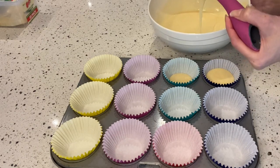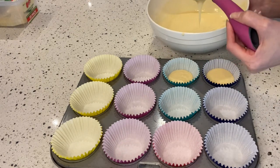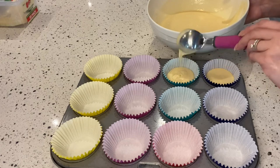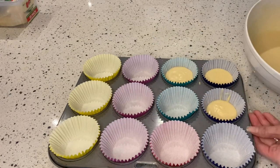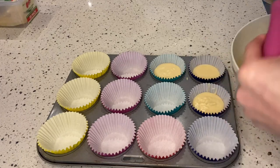As you can see, I didn't grease the muffin tray, so this is optional. If you have paper cups, you can simply place them directly on the tray.